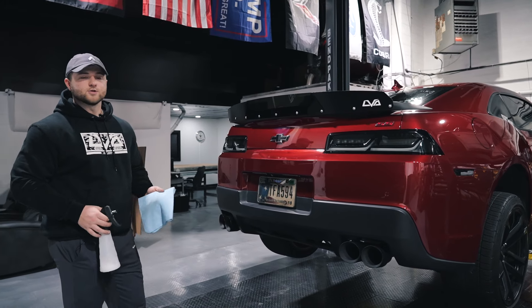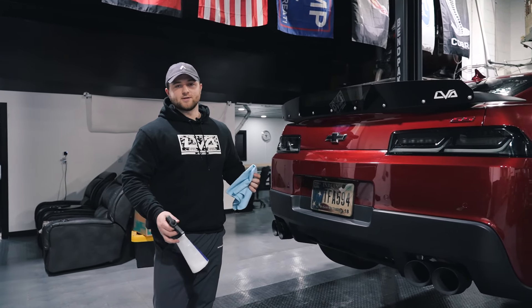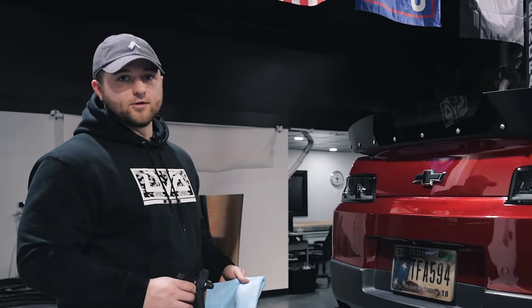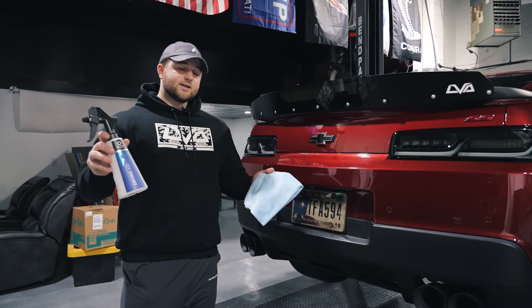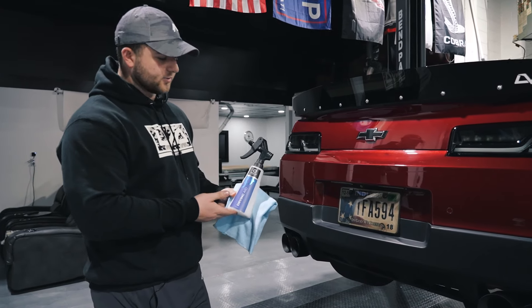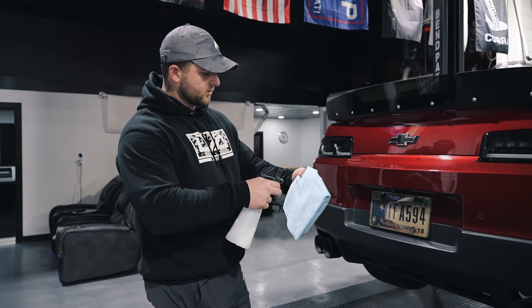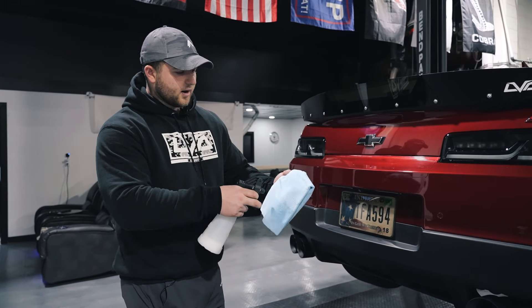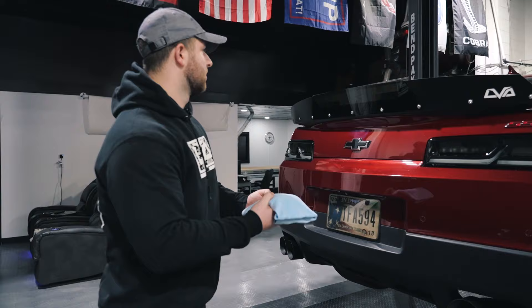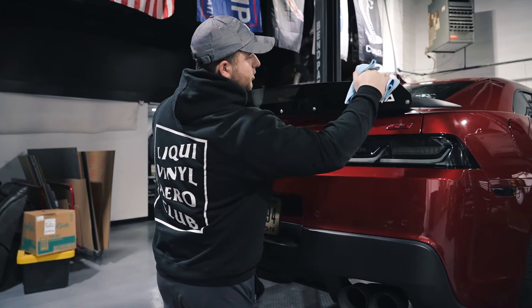You are almost done. There's one more step that I don't want you to forget — that's going to be wiping all the fingerprints from the installation off of your Wickerbill before you take all those photos that you're going to submit to us through Instagram or media@liquidvinyl.com so we can repost them. Make a quick detailer spray or sealant of your choice — we like to use this drying aid from obsessedgarage.com. Spray a little onto the towel and then wipe off all of the installation fingerprints.